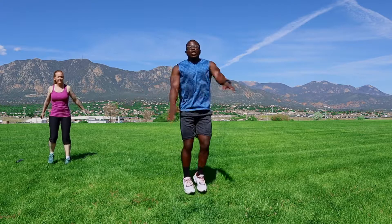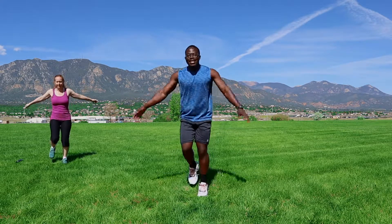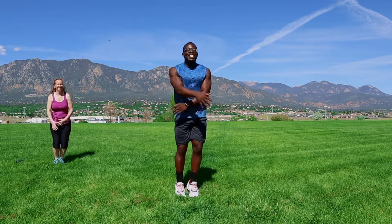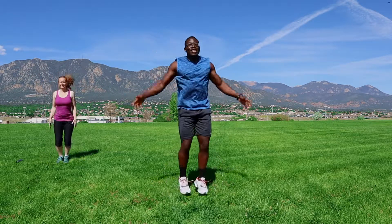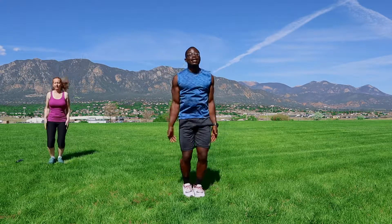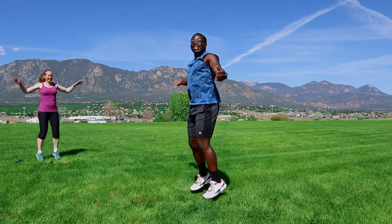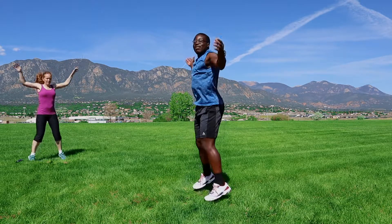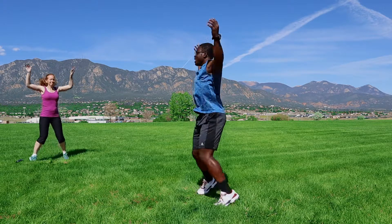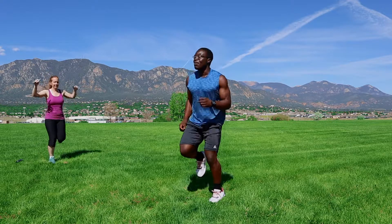Alright, next we're going to transition into jumping jacks. You guys ready? Let's get it. Counting up through 19 reps — then it's all out. Back to jogging, back to jogging. Keep it going.